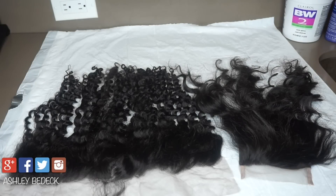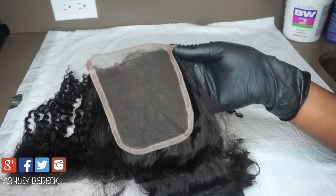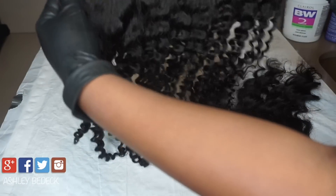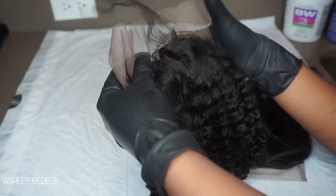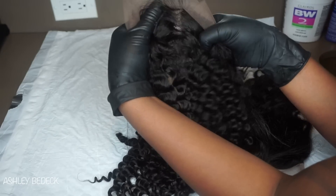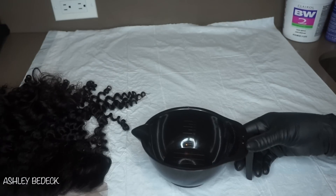Hey guys, in today's video I'm going to be teaching you how to bleach the knots on your lace front wigs and your lace closures. This here is a 4x4 lace closure and this is a lace front. It has some nice pre-made baby hair but it also has the black dots that look like ants in the parting, and I just want to get rid of that so let's get started.